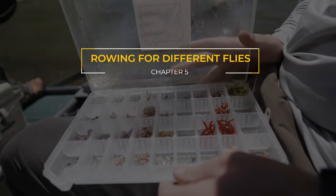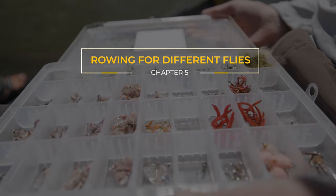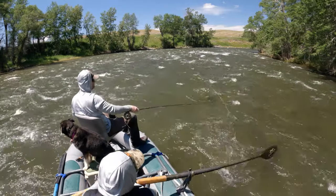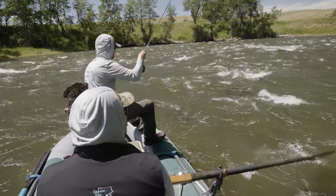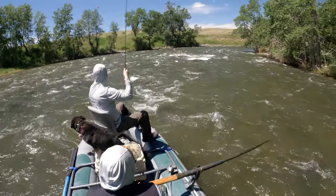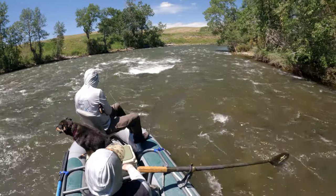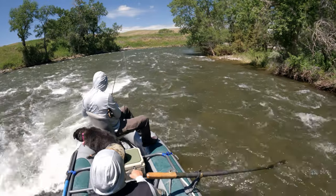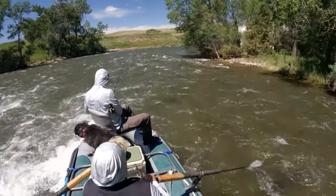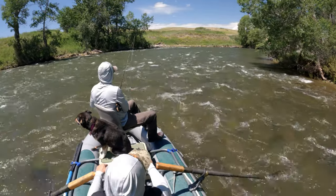So this river is high, so we are nymphing. If you don't know nymphing, we're fishing with a bobber and two sinking flies. And when you're doing that, you row a certain way. So for the most part in fly fishing, you have nymphing, dry fly fishing, streamer fishing. What we're looking for today, and a lot of times in nymphing not always, but we're looking for deep pools because we're about six feet from our bobber to our first fly underneath the water.